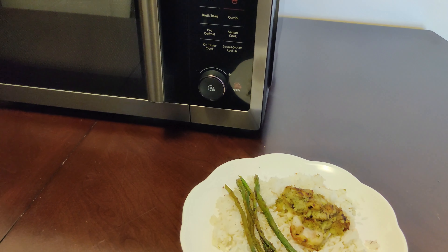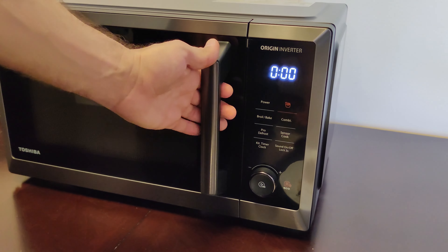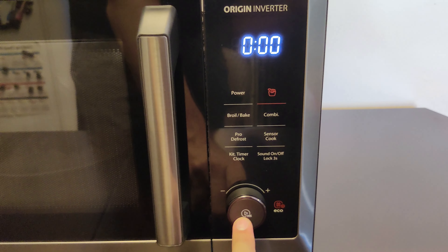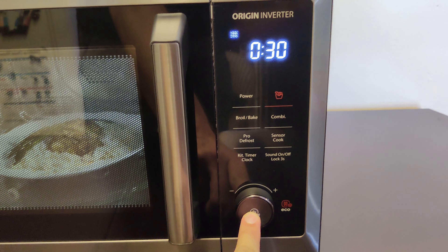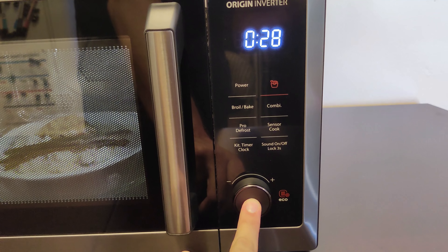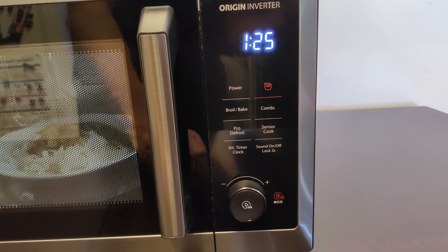Today I'm going to reheat my leftover lunch. The door opens, we put it on the turntable, and here's one of my favorite features — you simply press the dial. It starts microwaving at 30 seconds. Keep pressing the dial to add 30 more seconds. Press three times for a minute and a half. Easy.